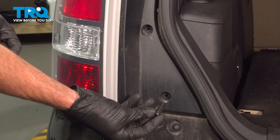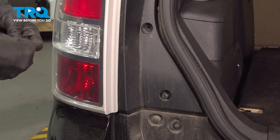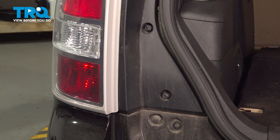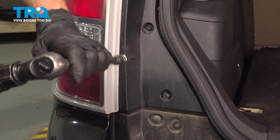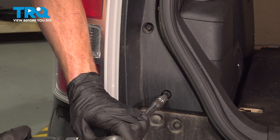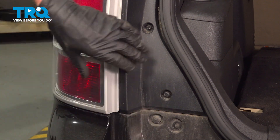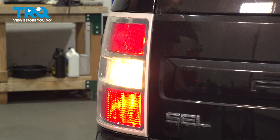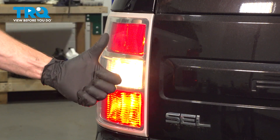Now we can continue on with our two eight millimeter headed mounting bolts. We'll start each of these in here and snug them up. All right friends, we've fully installed our rear tail lamp assembly. The next thing you want to do is test its functionality. Thanks for watching.